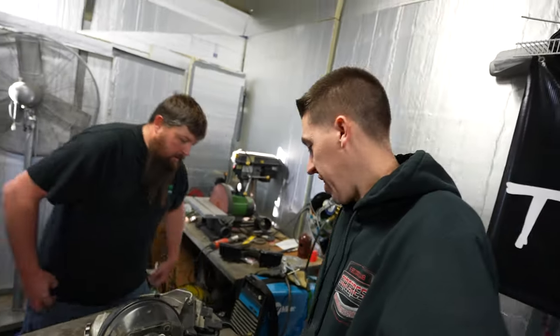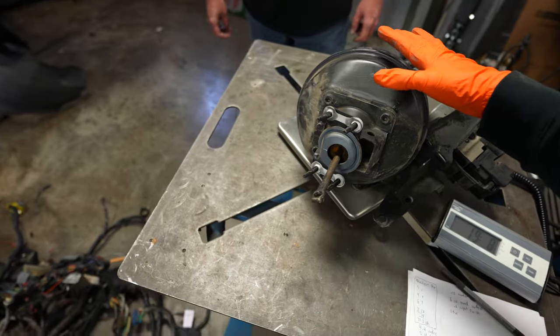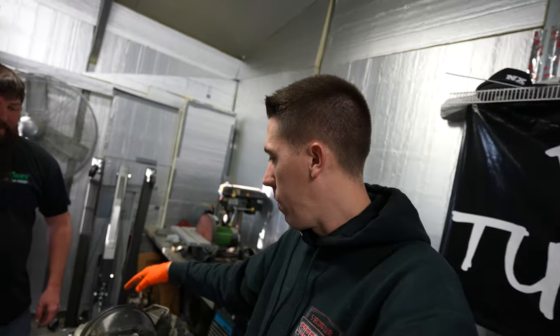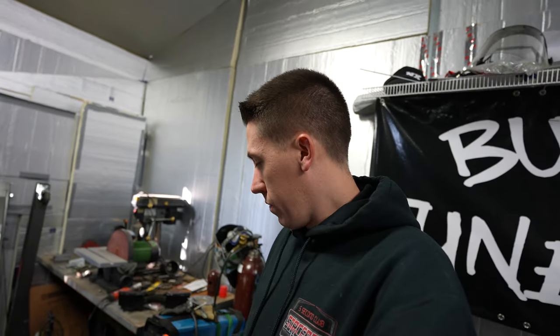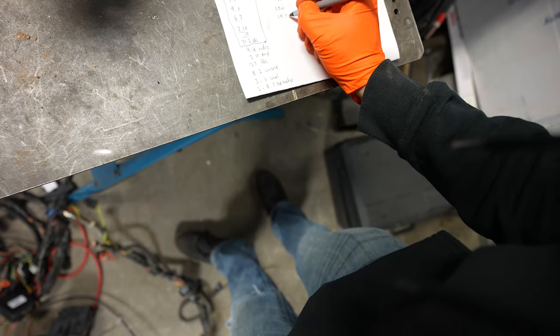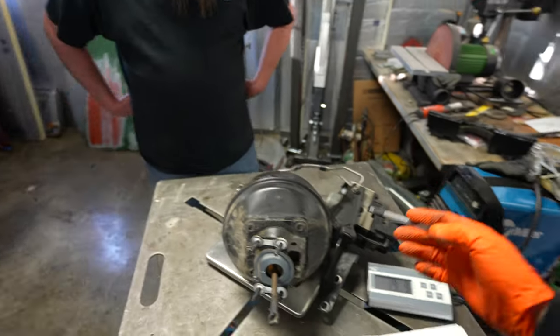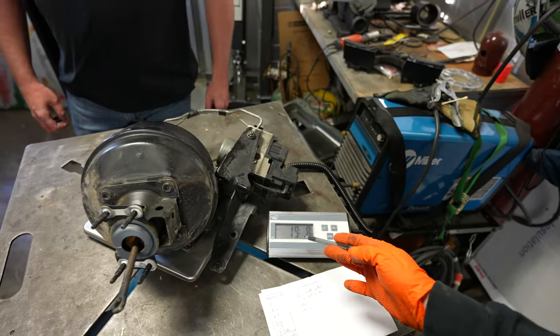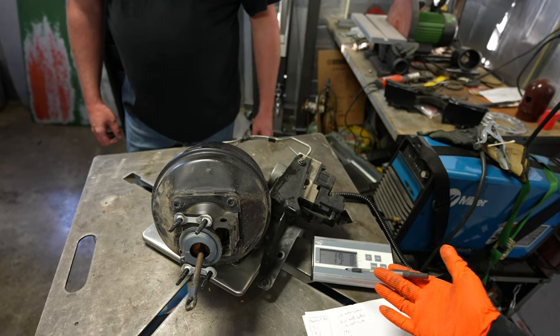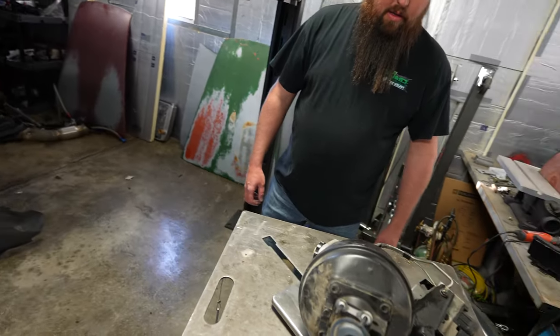The ABS module with the master cylinder, power brakes and all that stuff comes in at 19 pounds eight ounces. The car will be getting manual brakes, so we will be adding some of this back - it's not fully weight lost. But going to manual brakes we're probably keeping four and a half to five pounds, maybe eight pounds with all the fluid. So you're still going to save around 11 pounds which is a lot.